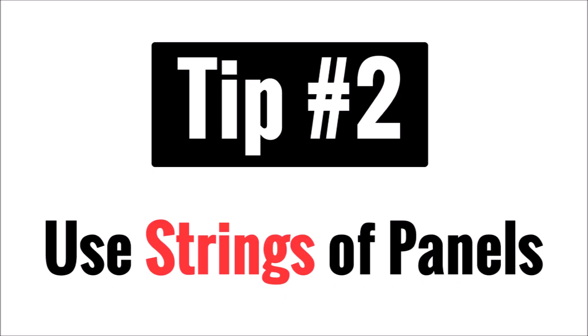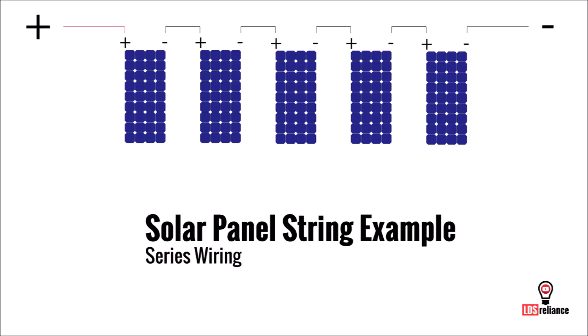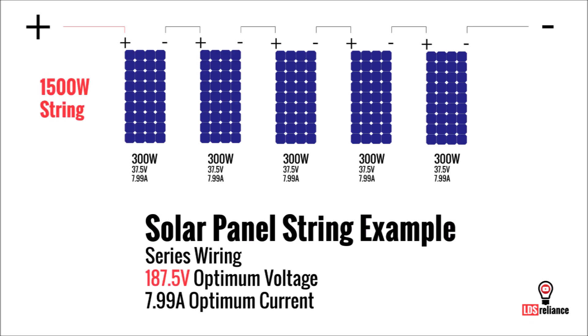Tip number two is to use strings of panels from the beginning. A solar panel string has a single set of cables that go to either a combiner box, grid-tied inverter, or a charge controller. One way to grow your solar panel system is to decide from the beginning on the makeup of a string and then purchase additional strings in the future. In other words, wire the panels such that the voltage and/or current is ideal for future expansion.